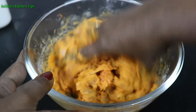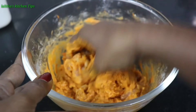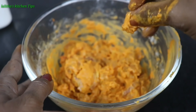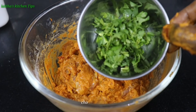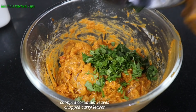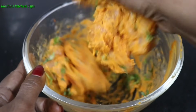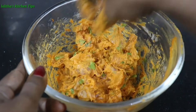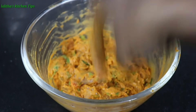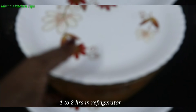Let's mix it with the chicken. Mix the chicken well. I will cook the chicken inside — I will put it in the refrigerator for a while and let it marinate.